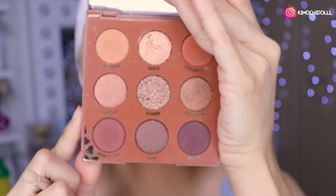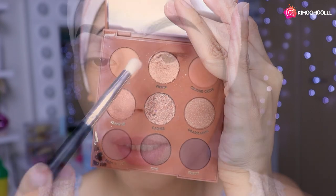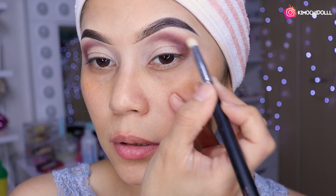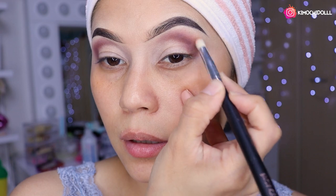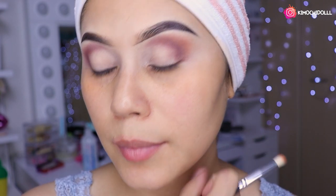Ahora vamos a coger una sombra de transición. Voy a estar cogiendo esta sombrita de aquí, que parece súper clara pero es un color perfecto para sombra de transición. Con una brochita quitamos el exceso del producto y vamos a estar haciendo nuestra sombra de transición aquí, difuminándolo poquito a poquito. Si ya me siguen en TikTok o no, díganme en comentarios. Como pueden ver, el difuminado se mira más perrón.